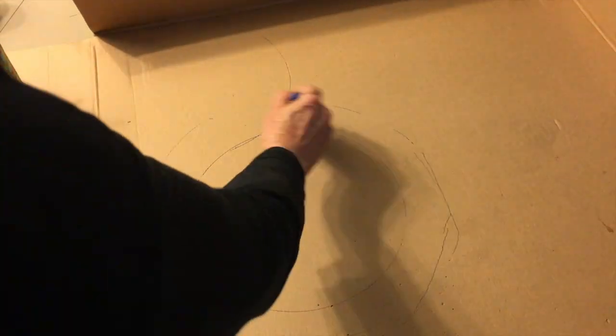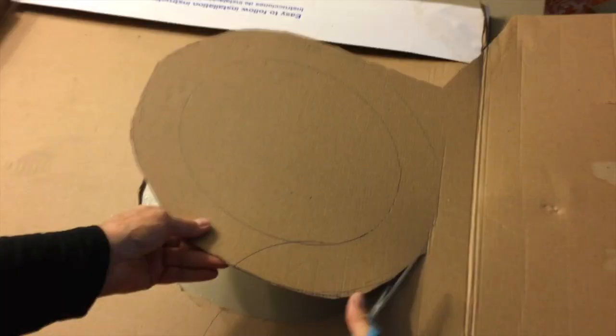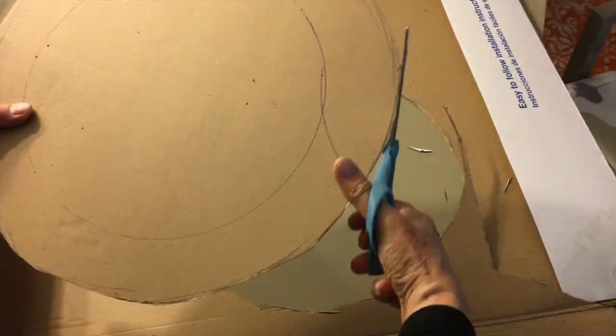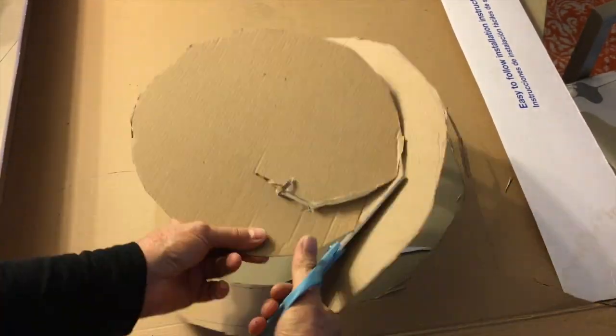To do this you basically make a circle on cardboard — I used a plate. It doesn't have to be a perfect cutout because it's going to be covered once you get it cut out with pages of an old book.